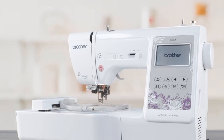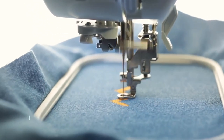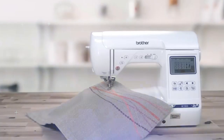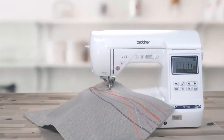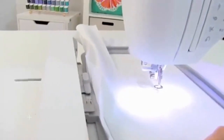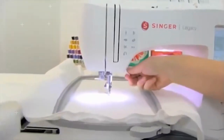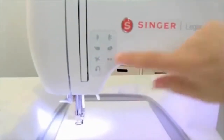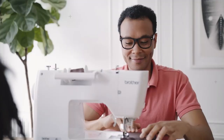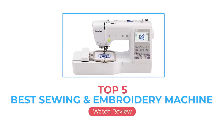If you've decided to start embroidering from the comfort of your home and you want to choose a new sewing and embroidery machine combo, you are in the right place. We have selected the best sewing and embroidery machines for the most affordable prices out there. Even though embroidery machine combos may seem a bit expensive, the prices of all the selected models are more than justified, no matter the brand. We are going to review the top five best sewing and embroidery machines available right now.